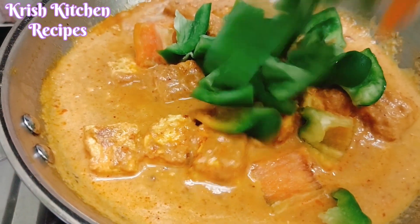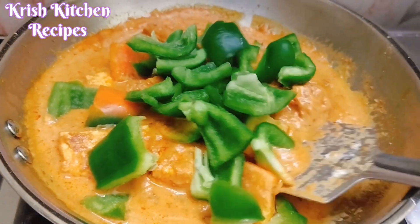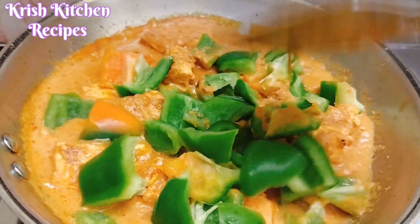Now add the salt and it is good. Let's boil it in 5 minutes.